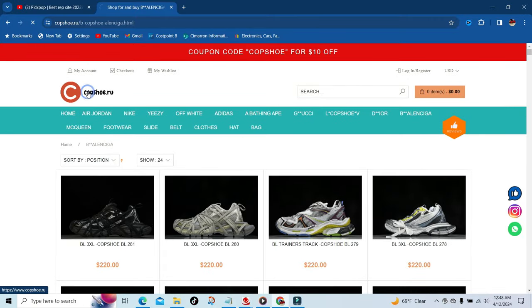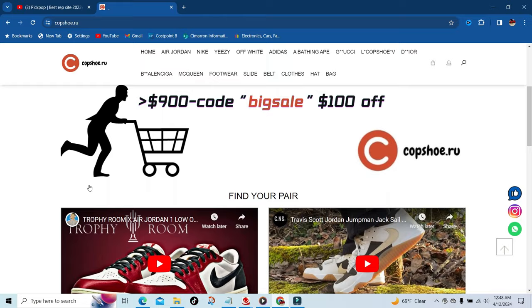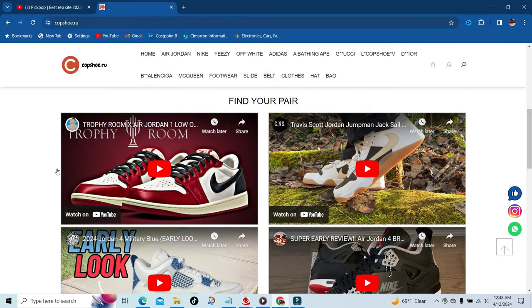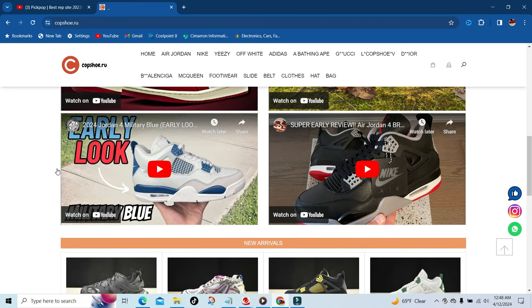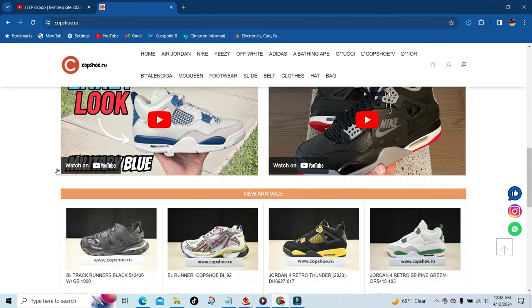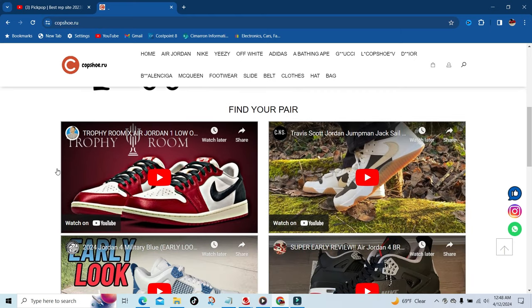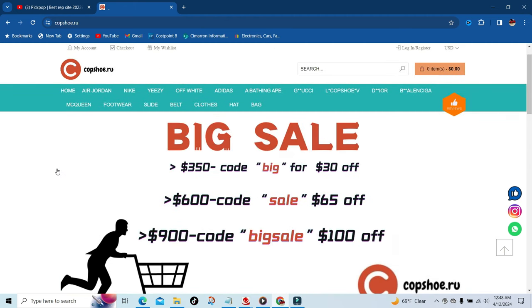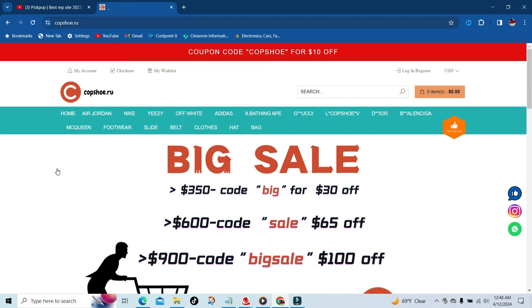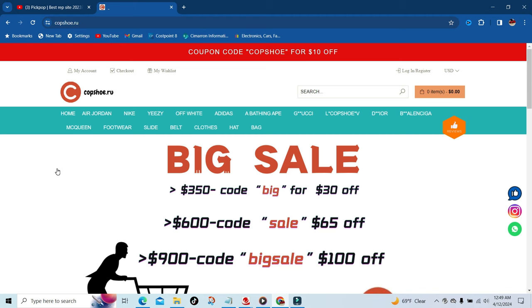But that's gonna be it. Like I said, this is copshoe.ru — they are super legit. Check out some of these reviews, and there are plenty more reviews if you search their name on YouTube. The shoes are exactly what you see, they are a legit company that sends out the shoes and they look immaculate. This is your boy DIY Card signing out — copshoe.ru. Make sure y'all hit the description below, all the information is there along with my discount code. Thanks again, peace.